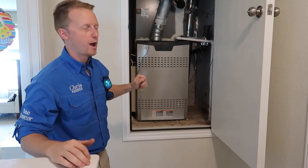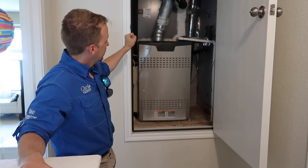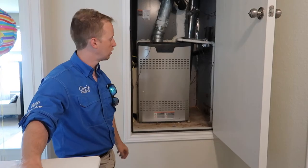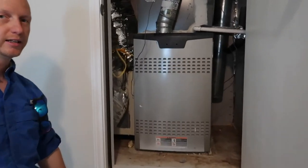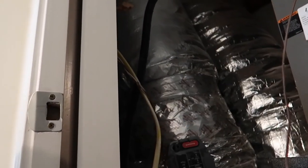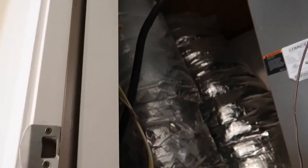If you run out of combustible air, you'll actually get roll out and it can burn down the house. There's no pan here — a pan is not required on a unit like this, but I still like for a pan to be in place with an alarm. We also notice there's CSST. CSST is known to have problems with lightning strikes, so we want to make sure it's properly bonded, and we'll let them know the CSST is in place.